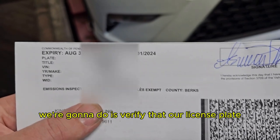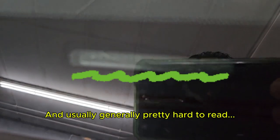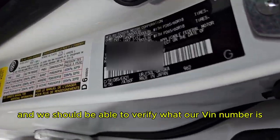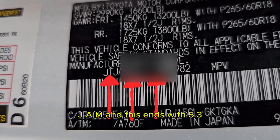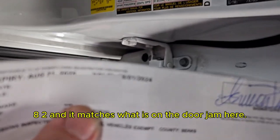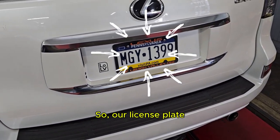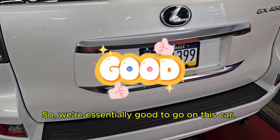First thing we're going to do is verify that our license plate and VIN number match. We'll check our VIN number — it's generally pretty hard to read, and it's a little difficult with the security measures on camera. We'll come in here to the door, and we can verify our VIN number. It begins with JTJAM and ends with 537-0982, and it matches what is on the door jamb. Our license plate on the car matches what's on the registration, so we're essentially good to go.